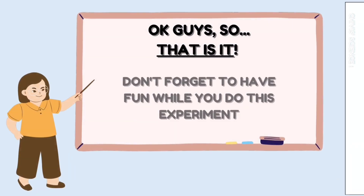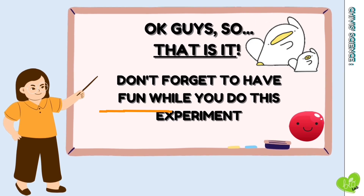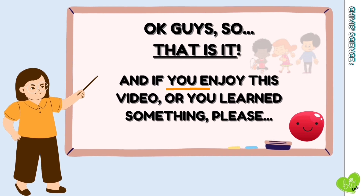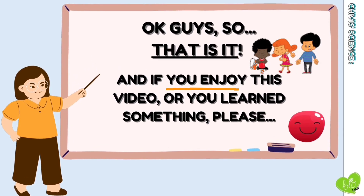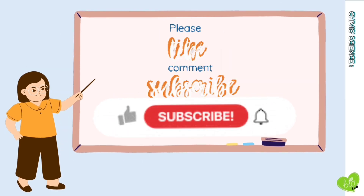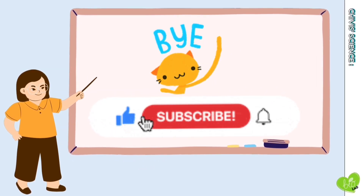Okay guys, so that is it. Don't forget to have fun while you do this experiment. And if you enjoyed this video or you learned something, please like, subscribe, and I will see you next time. Bye-bye!